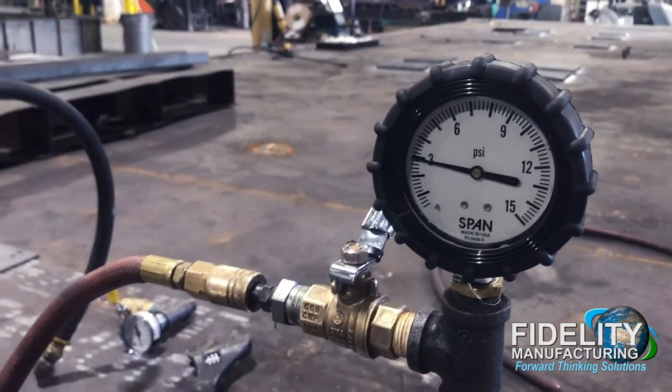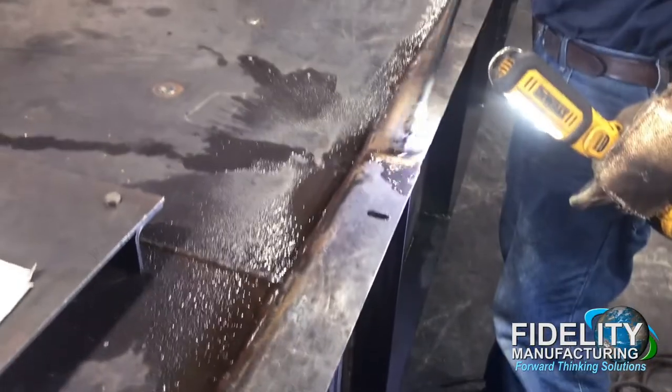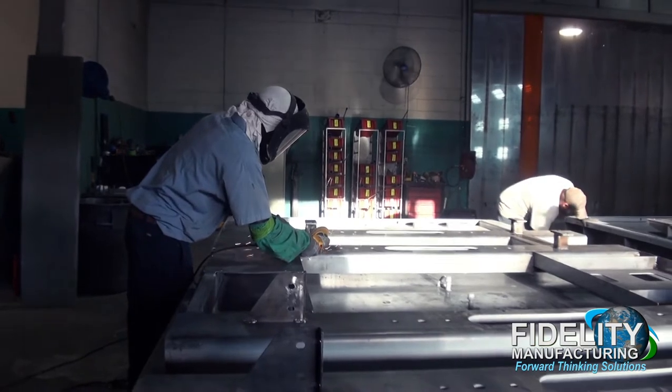Once the inner and outer tanks are fully assembled, a second pressure test is performed for primary and secondary tank integrity. After the second pressure test is complete, the tank goes to the prep area for standardly mechanical and chemical cleaning, or optionally media blasted.